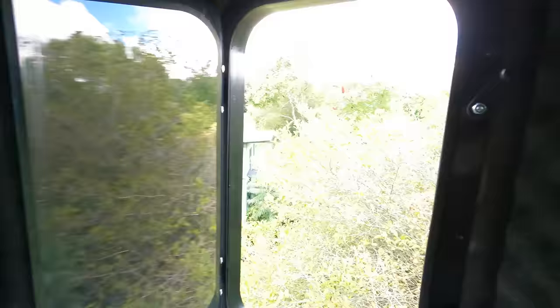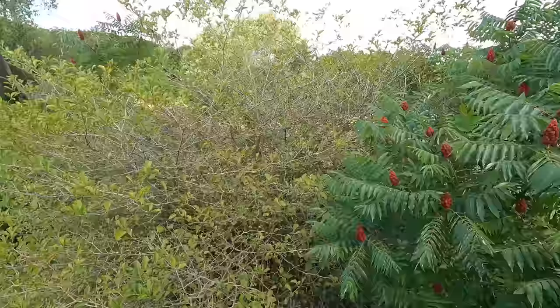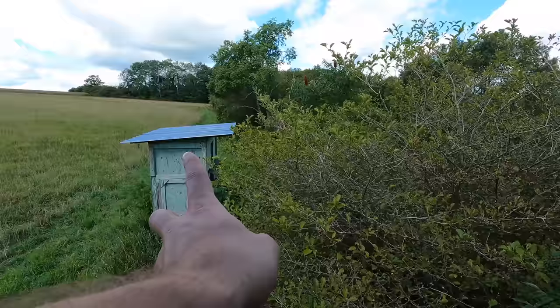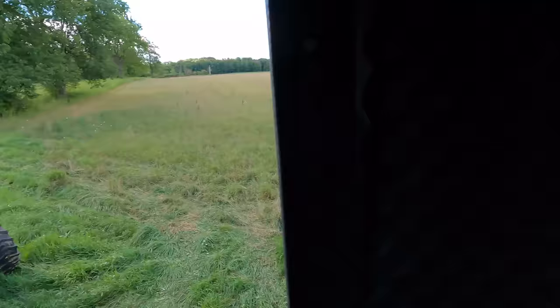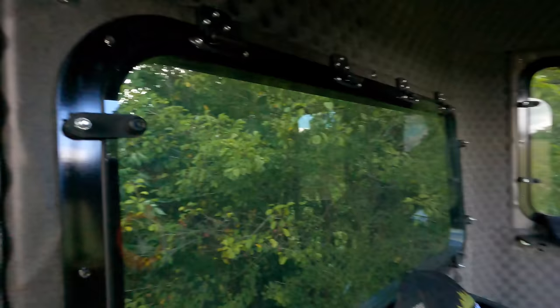This is all insulated - it's going to stay really warm and it really contains your noise. All these windows are super quiet as well; they're weatherproof and scent proof, super quiet to open up. I'm going to go ahead and cut all this stuff down in the front so we've got a view of the food plot over here and over there. We're going to be able to see up the edge and over this hill behind us, and pretty much this whole field. Being up high here is a much better situation - definitely going to help out.